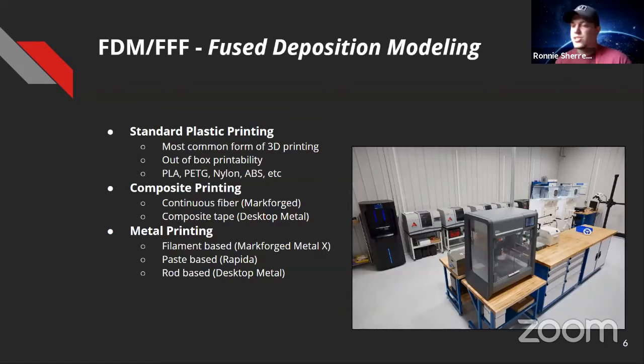FDM or FFF is the most common 3D printing you'd find at home — right out of the box you can print PLA, PETG, and TPU. Composite printing is what teams with a Mark Forge use — reinforcing parts with continuous strand carbon fiber or fiberglass. Desktop Metal is a newer player using a tape process that's slightly different, rolled on in between parts. For metal printing, you have filament-based (like a spool but metal), paste-based in cartridges using a water-based solution like Rapida, and rod-based like Desktop Metal, which forces rods with heat through an extruder.